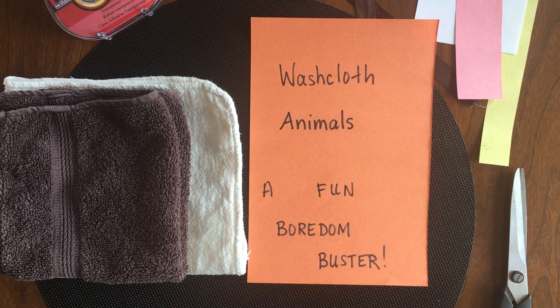Hello, my name is Sage and I work at the Saskatoon Public Library. In today's Boredom Buster we are going to make washcloth animals.